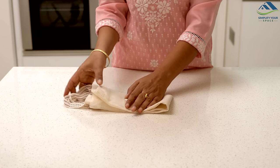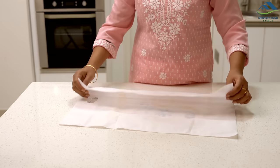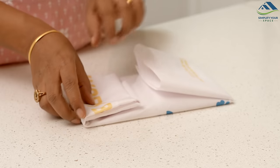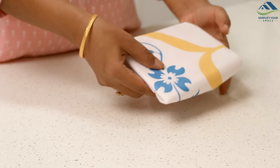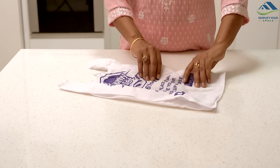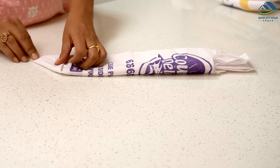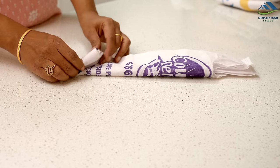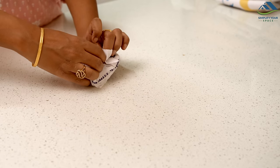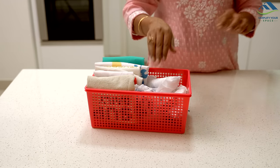For larger plastic or cloth bags, book fold them neatly and store them in a basket. For small grocery bags, fold the sides inwards, then start at the bottom to form a triangle and continue upwards. Tuck the remaining part inside — see how neatly it folds. These compactly folded bags can then be stored in a box.